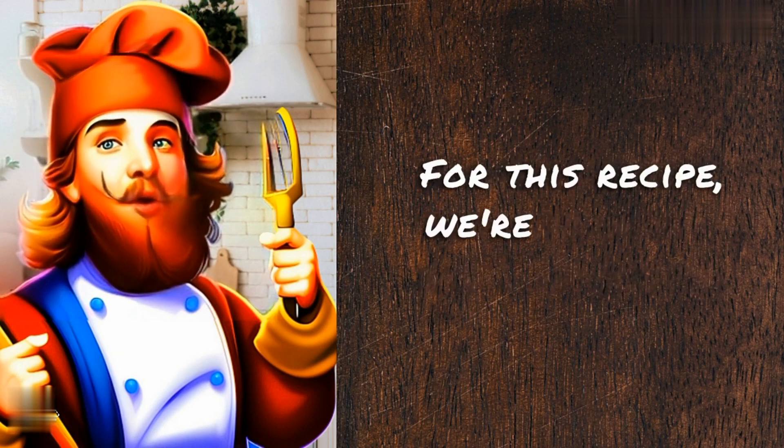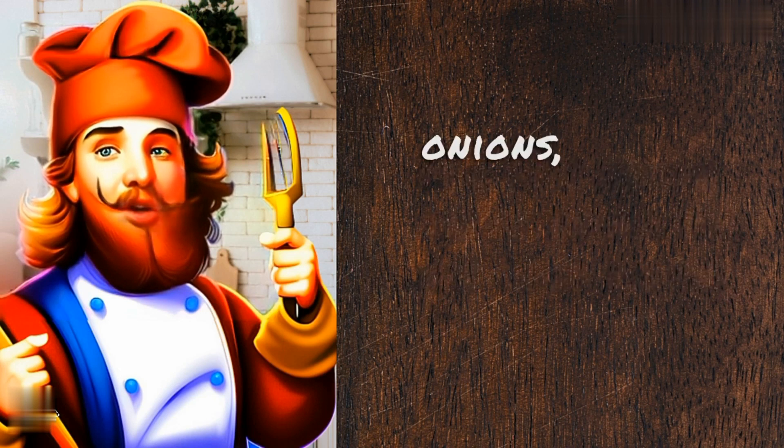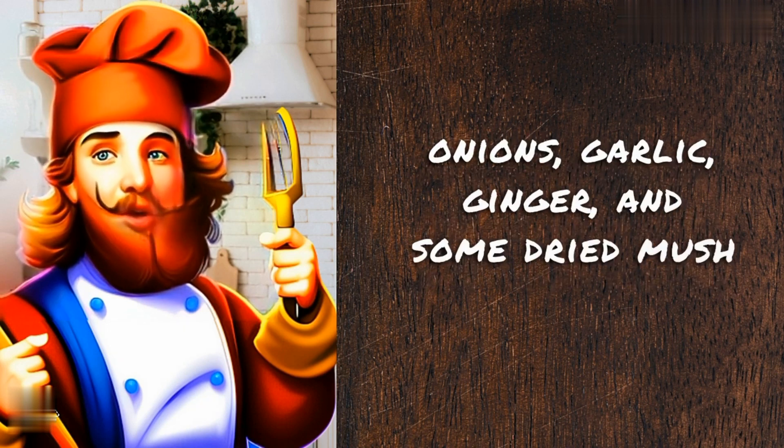For this recipe, we're going to use pork bones, onions, garlic, ginger, and some dried mushrooms.